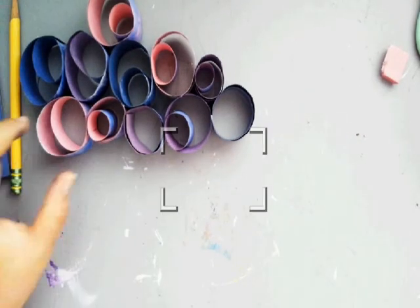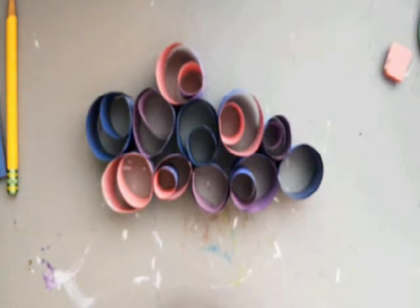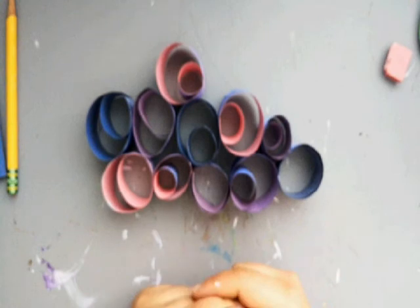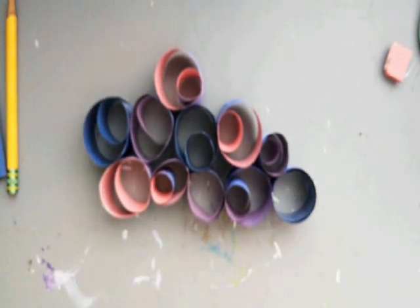I hope you guys had fun. I would love to see your quilled clouds, or maybe any other quilling you guys decide to do. Remember, quilling is just when you wrap paper around a shape and make a picture out of it — we went for clouds. I hope you have a great day and I look forward to seeing your art. Bye!